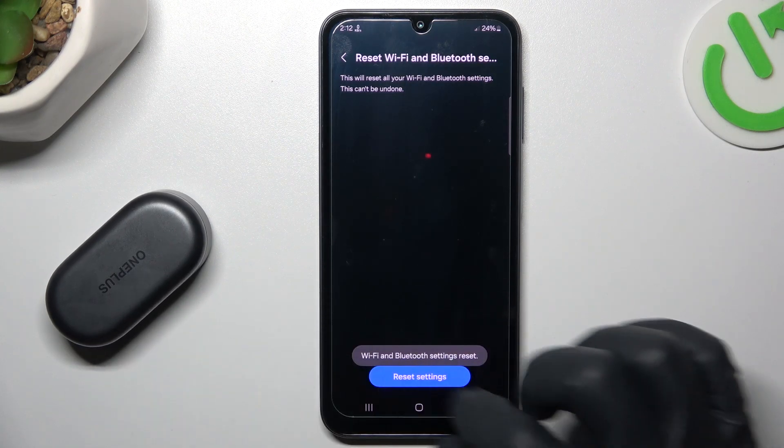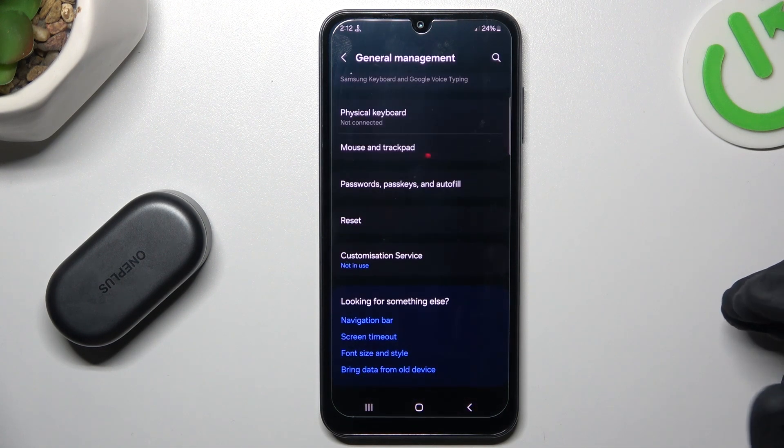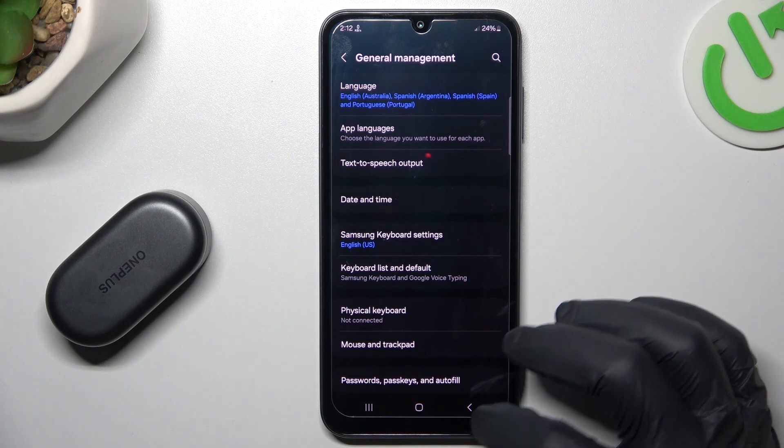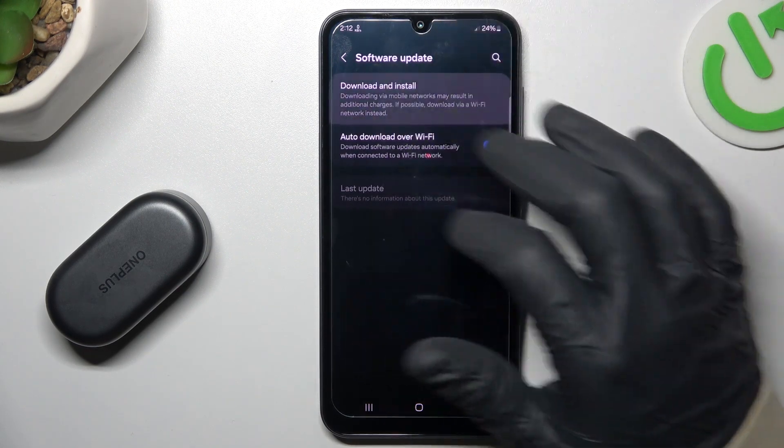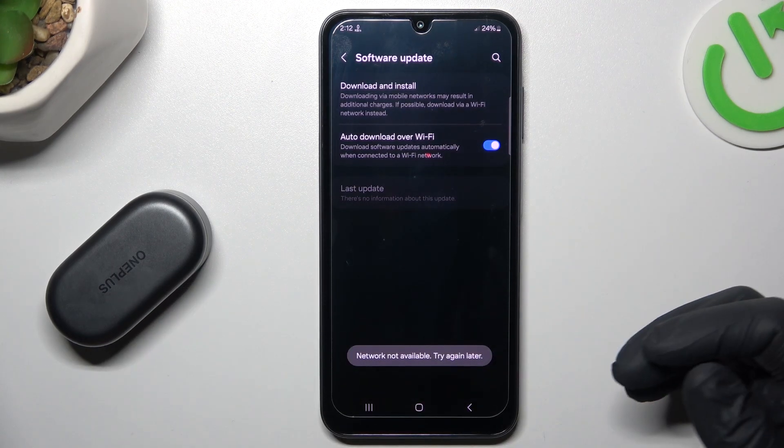After that, look again for your device on the Bluetooth list. In the next step, you can also try to upgrade the system. Go back and select Check for Updates. If any update is available, click Download and Install, then check for your device again.